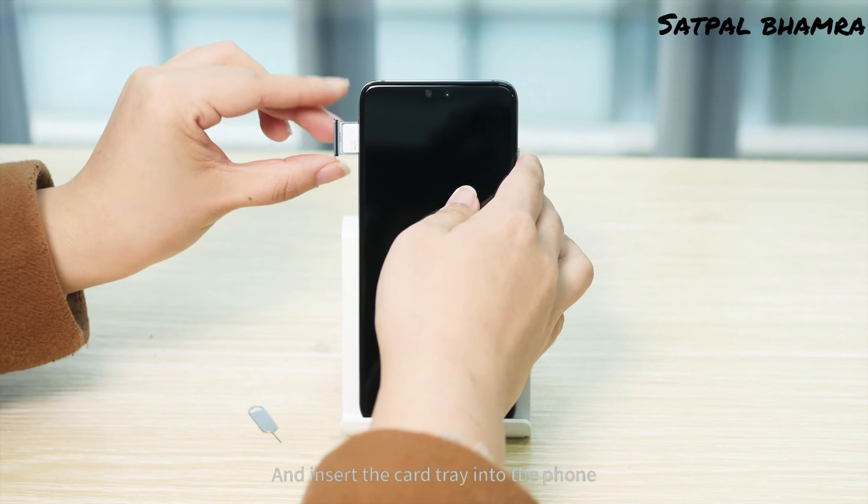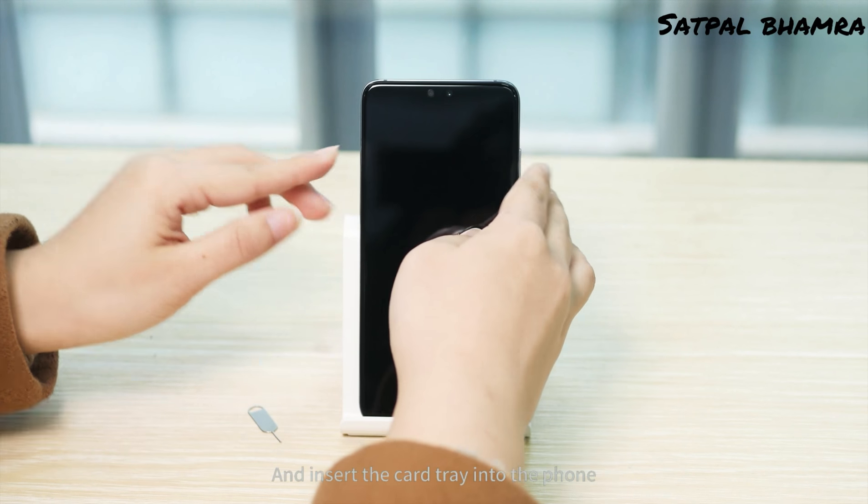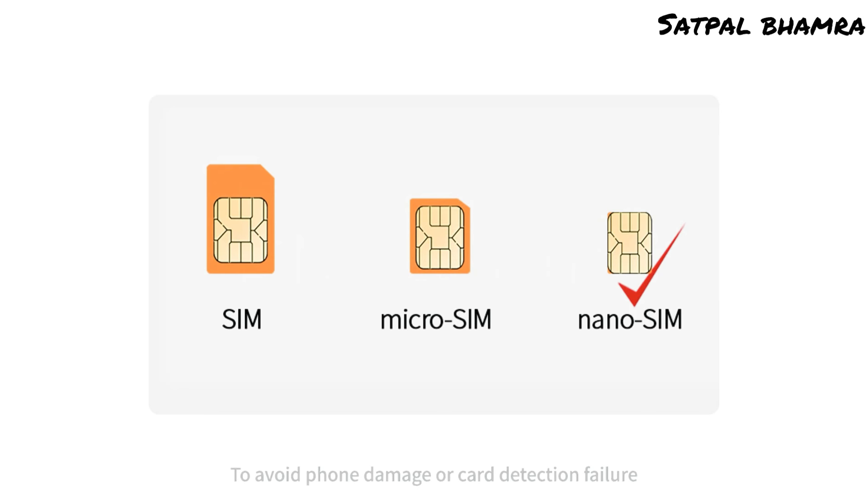Hold the cards into place and insert the card tray into the phone. To avoid phone damage or card detection failure, purchase standard nano SIM cards from your local service center.